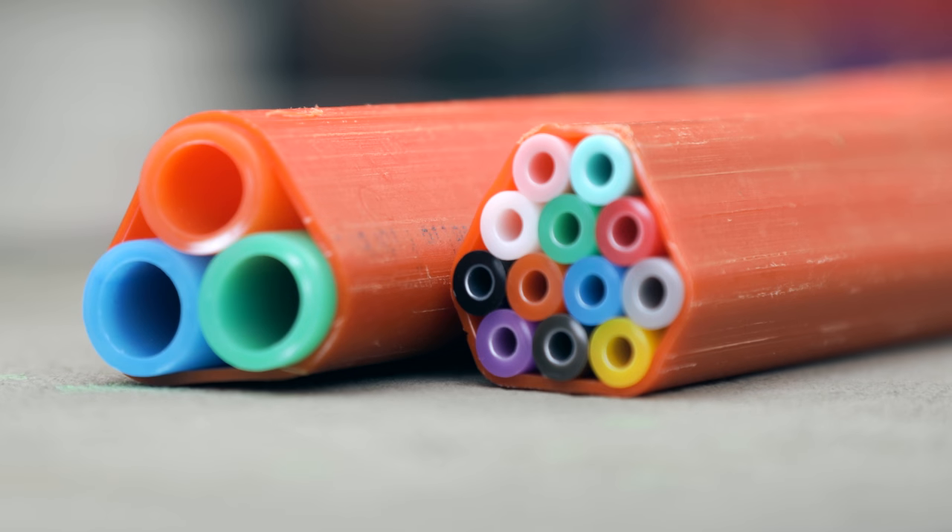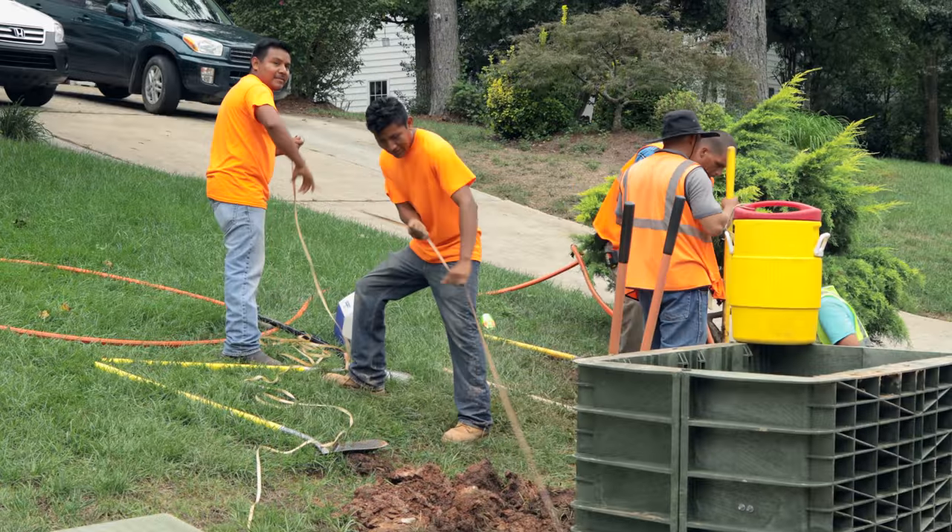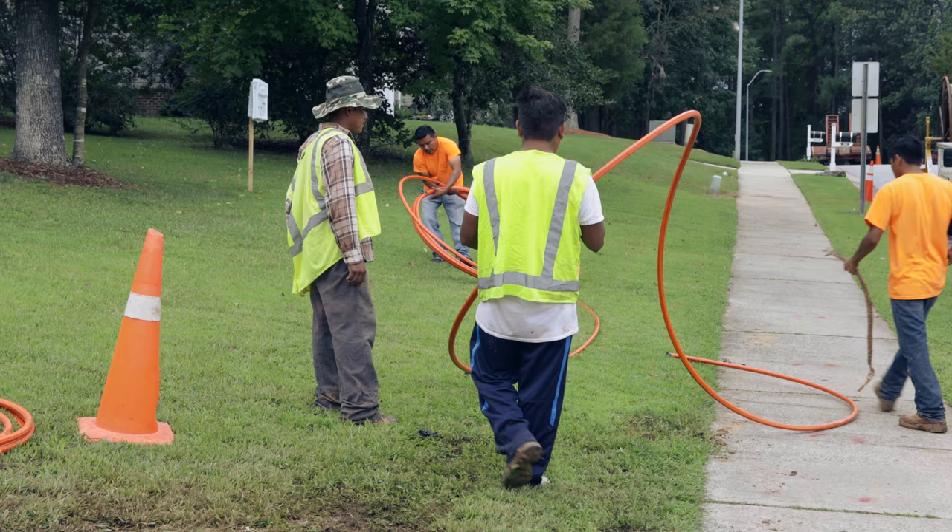The microduct is the conduit that we are using here in the project. The microduct is there as a transport medium, so it carries the fibre or the mini-cable to wherever you need it to go.